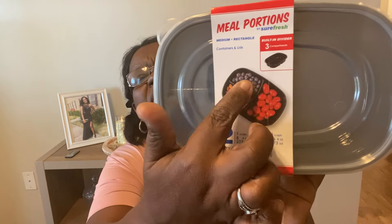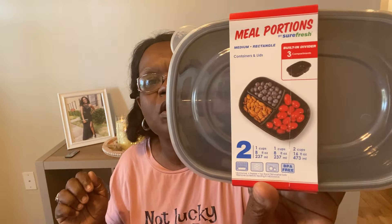I got some meal portion containers — you get two in here. I basically got these for my son. I prefer glass containers myself, but every once in a while I use a plastic one because glass ones make my lunch bag kind of heavy. These are the meal portions by SureFresh, medium rectangle. You get the containers and the lids, and they have different sections for portions. You get two in a pack — just the basic black containers.